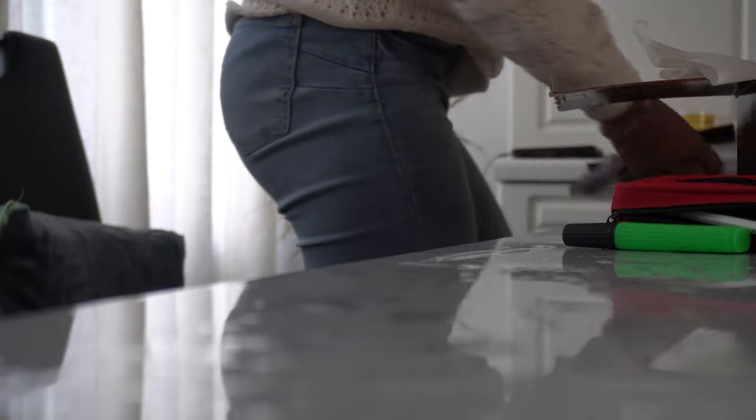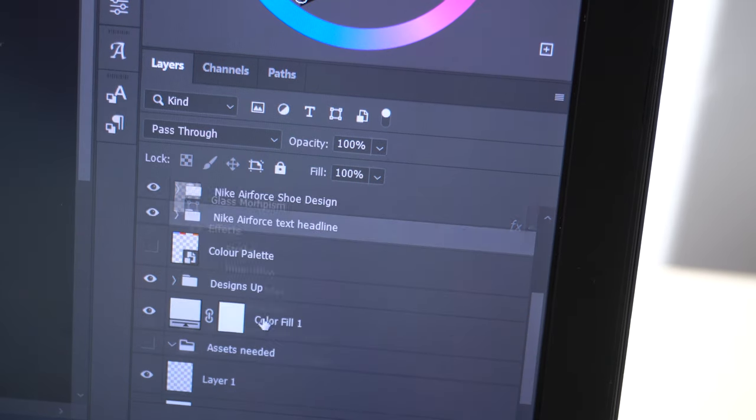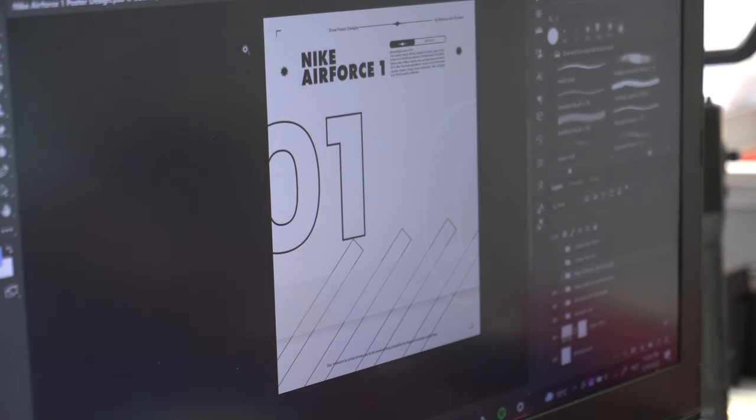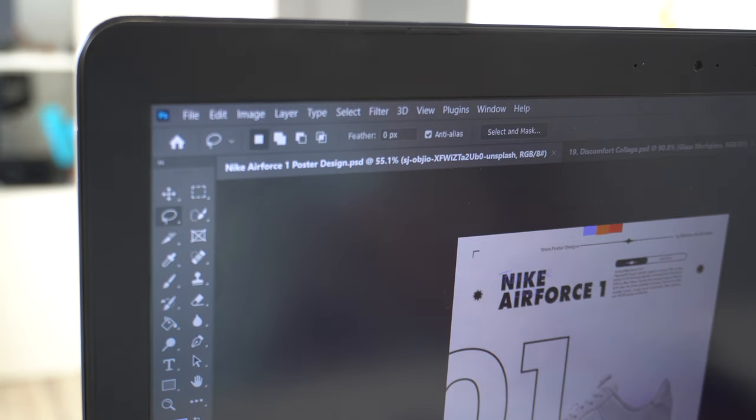Welcome back to my channel. My name is Monique Coventurent and in today's video I'll be creating my very own shoe poster design. After being bombarded and seeing a lot of them on Pinterest, I decided why not create my own shoe poster design. In this video we're going to be creating the poster for the Nike Air Force One.